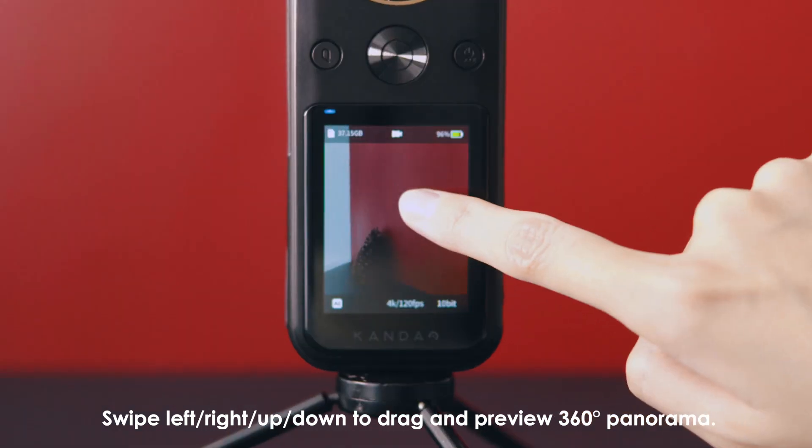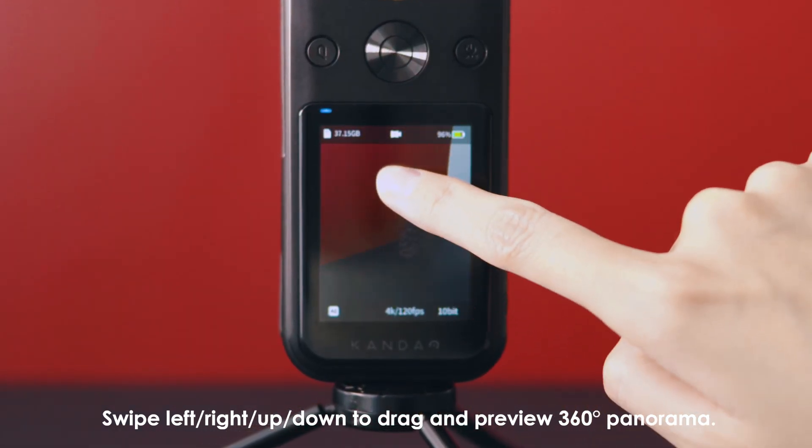Swipe left, right, up, or down to drag and preview 360 panorama.